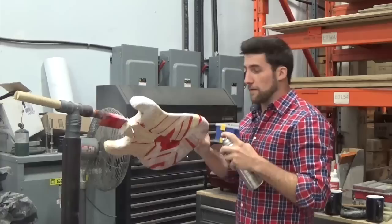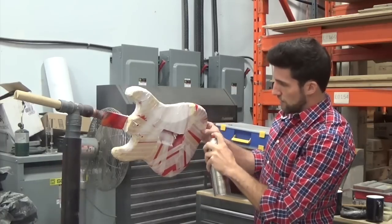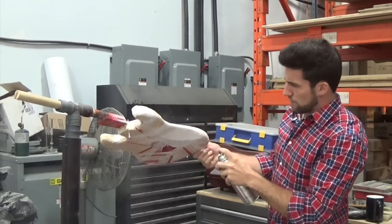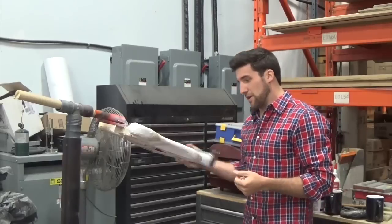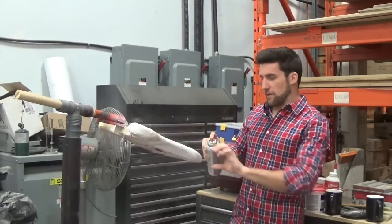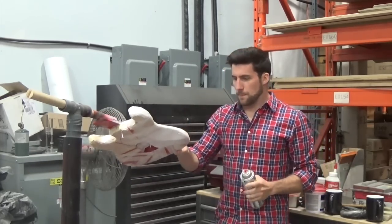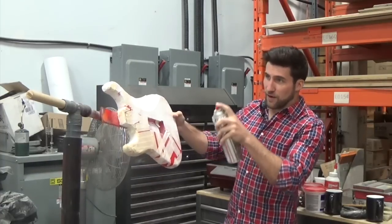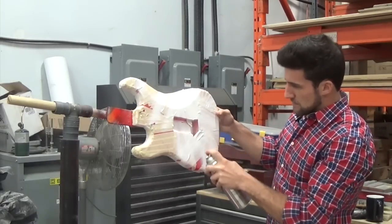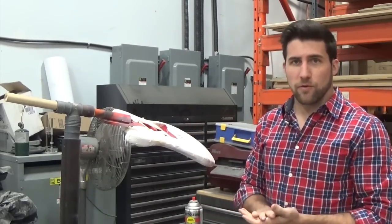You can of course spray the whole thing the same way as before, or if you want to conserve paint and time, just focus on the areas that are actually going to end up being white. Don't be afraid to spray extra areas - I've sprayed some that are taped to stay black just in case, because I don't want red overspray there. Doing it this way also lets me grip right on the guitar and turn it as I go without the screw in place.